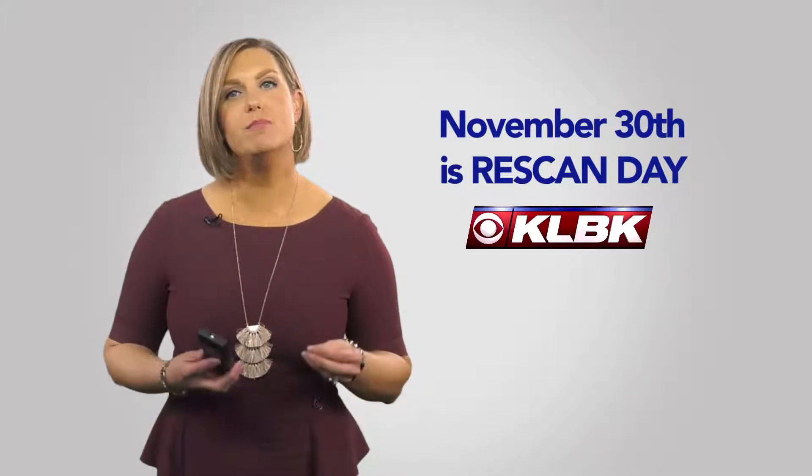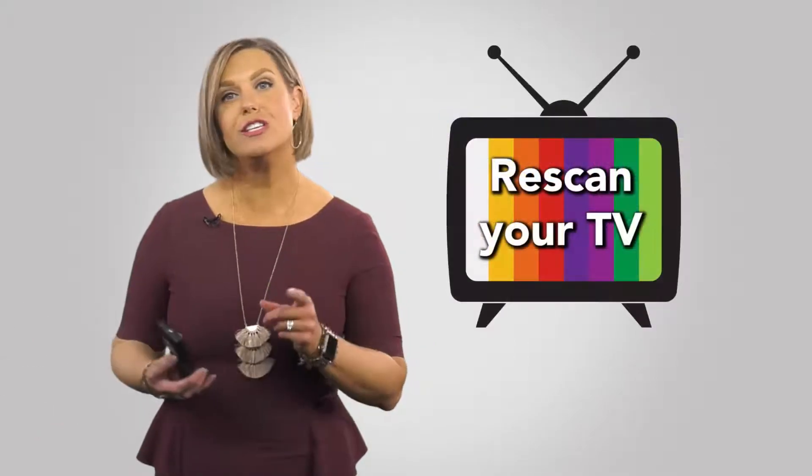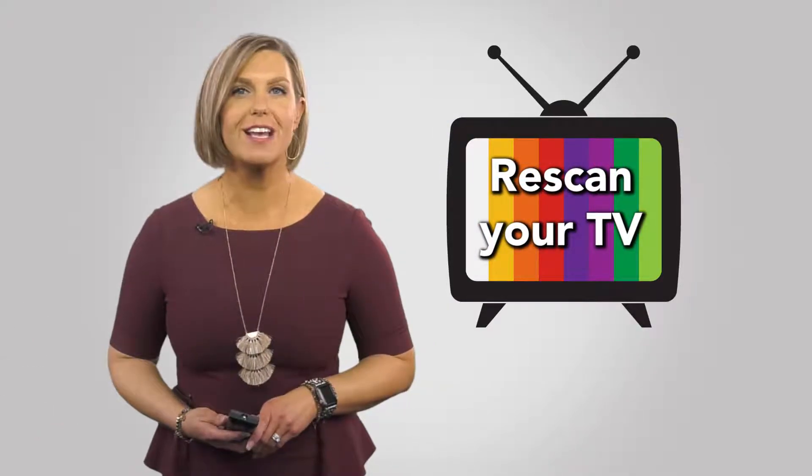On November 30th, KLBK is moving channel positions, so if you watch over the air with an antenna, you'll need to re-scan your TV. Here's how you do it.